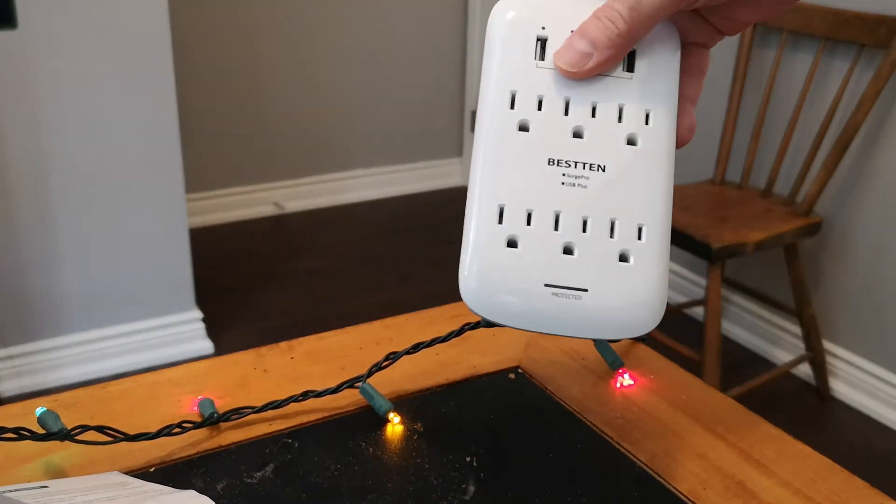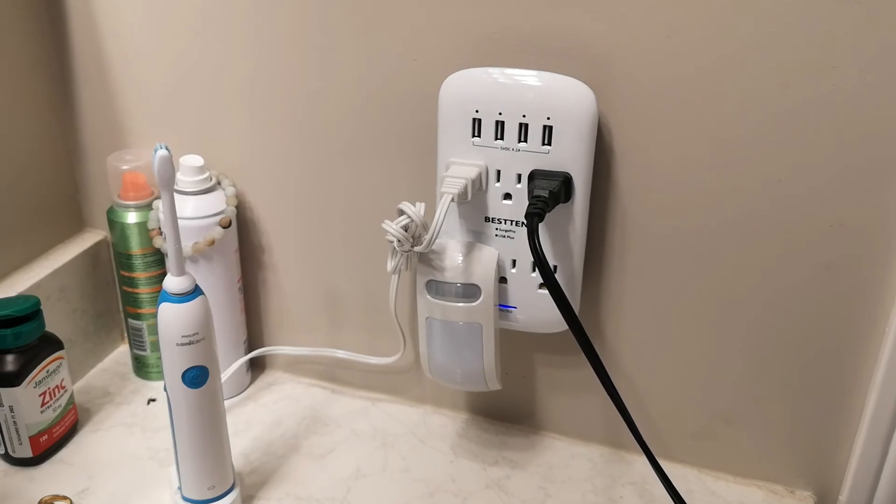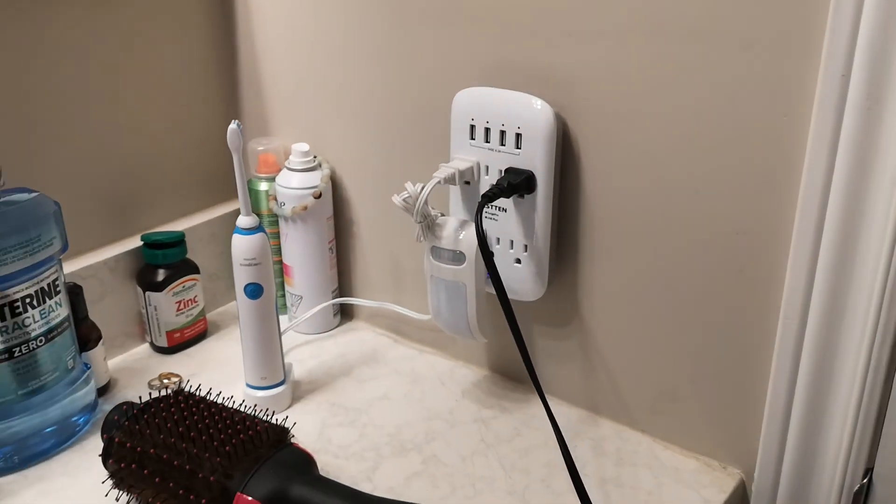There you go. Here it is, all plugged in, ready to go in the bathroom.